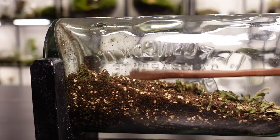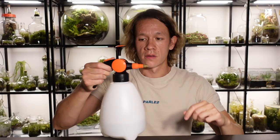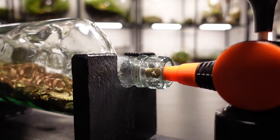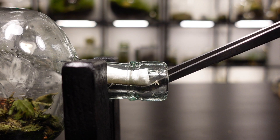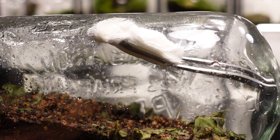There is filtered water in this bottle and I carefully spray the soil until it's at a near optimum level of moisture. I then wipe the dirt and water droplets off the side so I can see what I'm doing. This bit can be a little difficult if you don't have slanted tweezers, but it's important to clear the glass so I can see what I'm doing when I start to plant the terrarium.